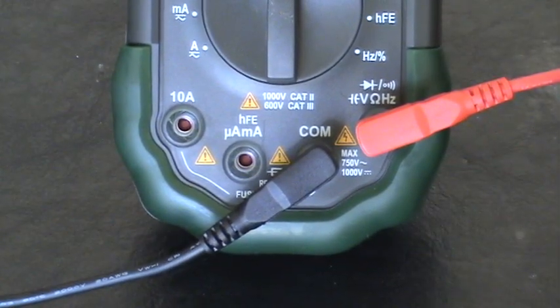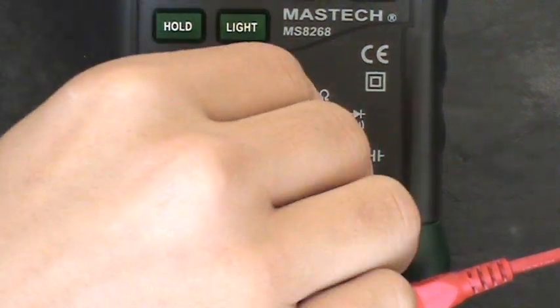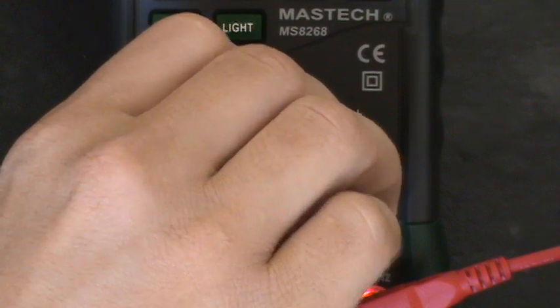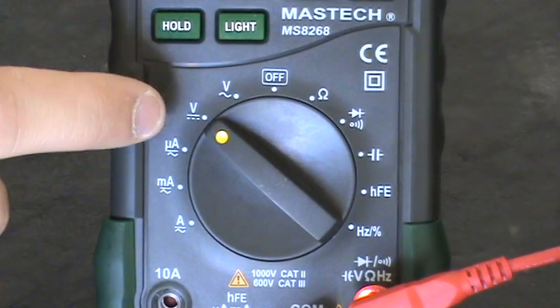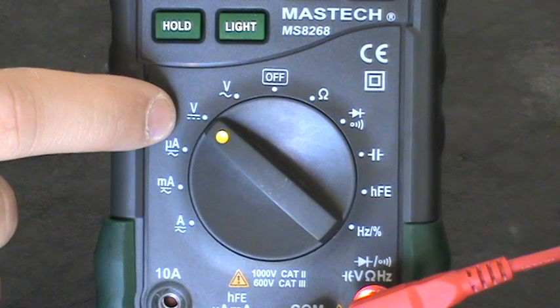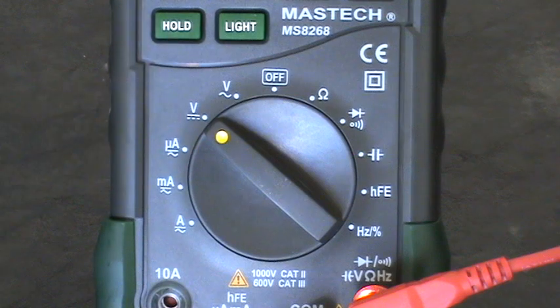Once you have your probes hooked up, go ahead and turn your multimeter on. You're going to want to switch it to DC volts — if you don't know where that is, I covered it in the last tutorial. Once you have that switched on, you're ready to hook your probes up to the battery and test it.